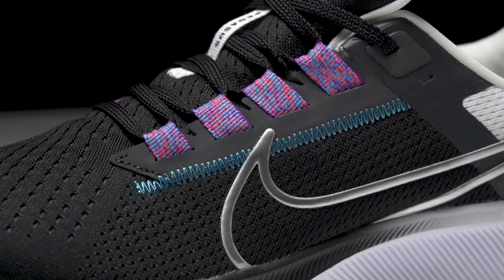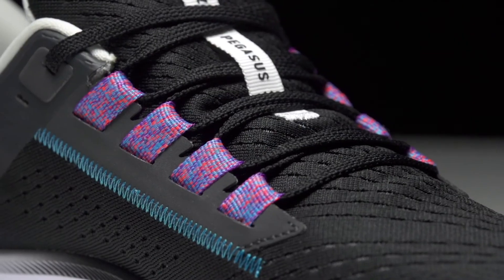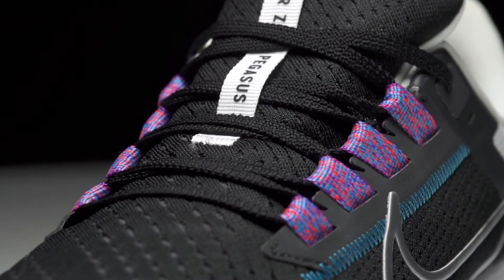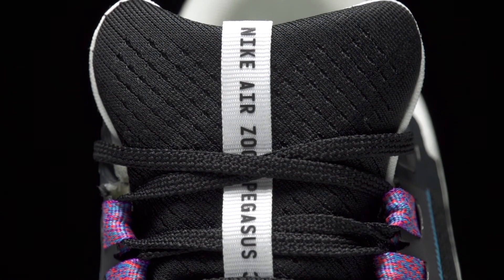Finishing this shoe off, we've got a new upper and this is really going to be the only change we see in the Pegasus 38. Nike went back to a little bit more classic Pegasus fit — a little bit wider room in the toe box, still with that snug midfoot lockdown, and overall all the comfort you expect in the Pegasus with that seamless booty construction.